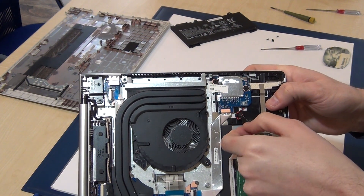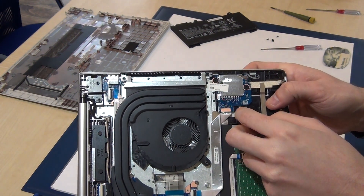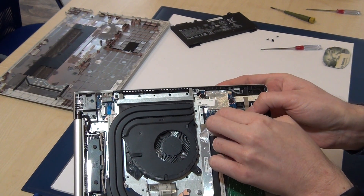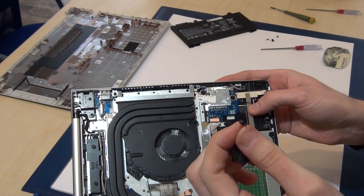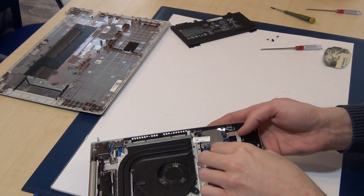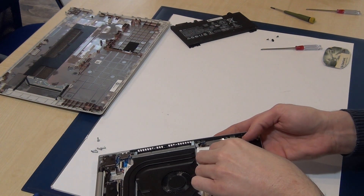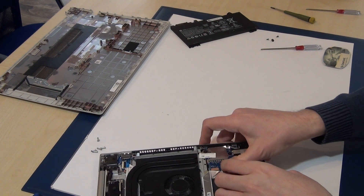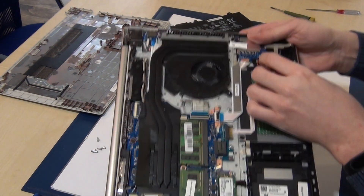You can buy the BIOS battery from eBay or Amazon. It is connected here and you can replace it — be very careful, it's a little bit tricky. Then plug the battery back in.